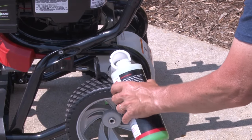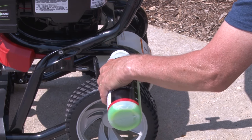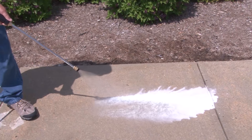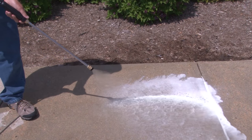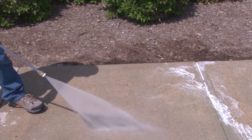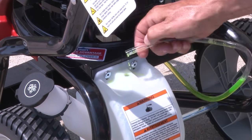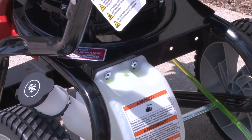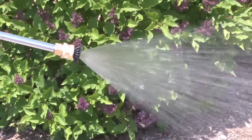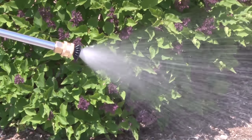When using detergent, be sure to pick the right detergent for the surface. Pour detergent into the cleaning tank. To apply, use the black or pink spray tip. To rinse off the detergent, install a high pressure spray tip. When you are finished using the detergent, remove the siphoning tube from the cleaning tank. You need to flush out the pump by running plain water through for one minute with a high flow nozzle setting.